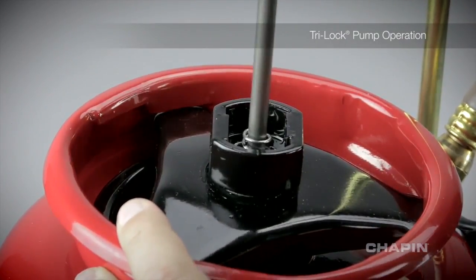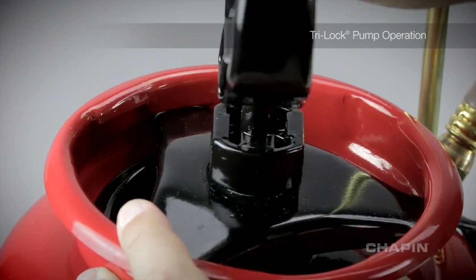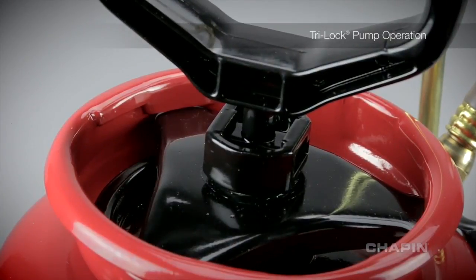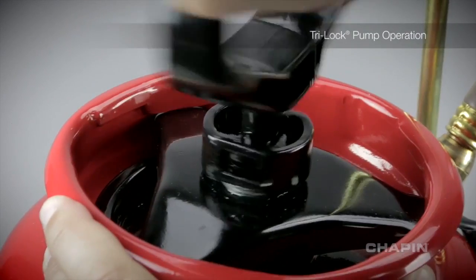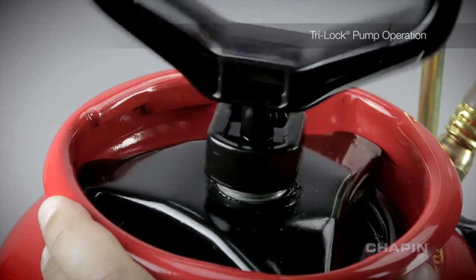In this position, you can pressurize it normally. The tri-lock pump prevents it from flying off and inadvertently being removed.